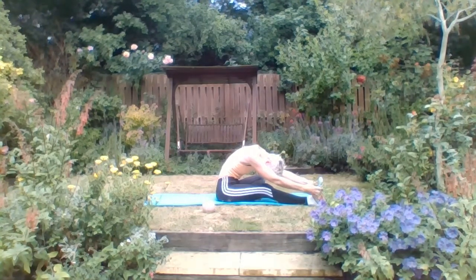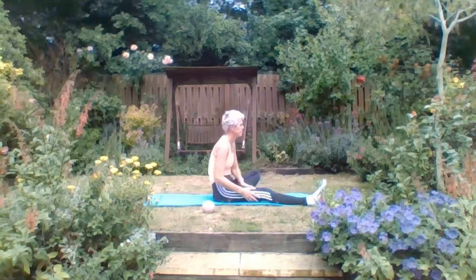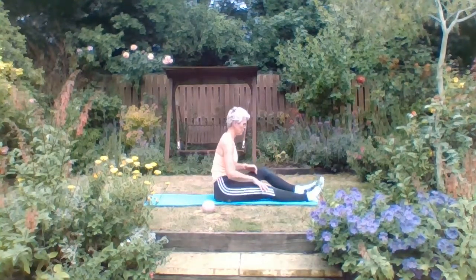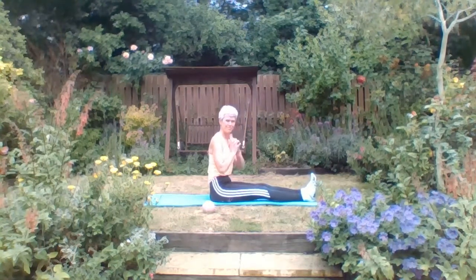Get as low as you can, but without tension in the neck - keep those shoulders away from the ears. Slowly bring those legs out in front of you. If you're still quite tight in those hips or hamstrings, bend the knees slightly.